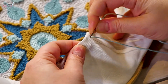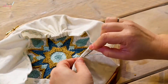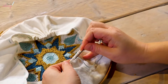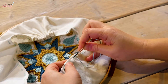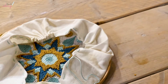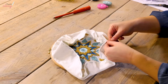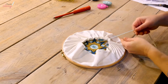Keep sewing until you reach the point where you began. I've nearly sewed the whole way around. Now I'm going to pull on the ends of my yarn and the cloth will gather up nicely on the back.